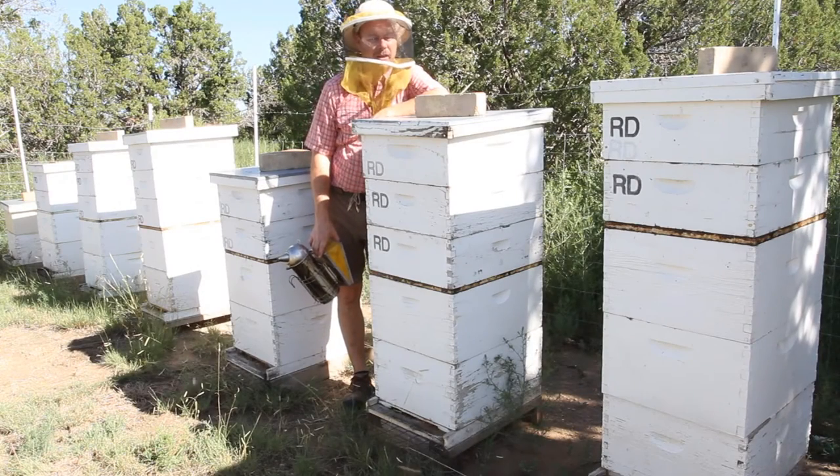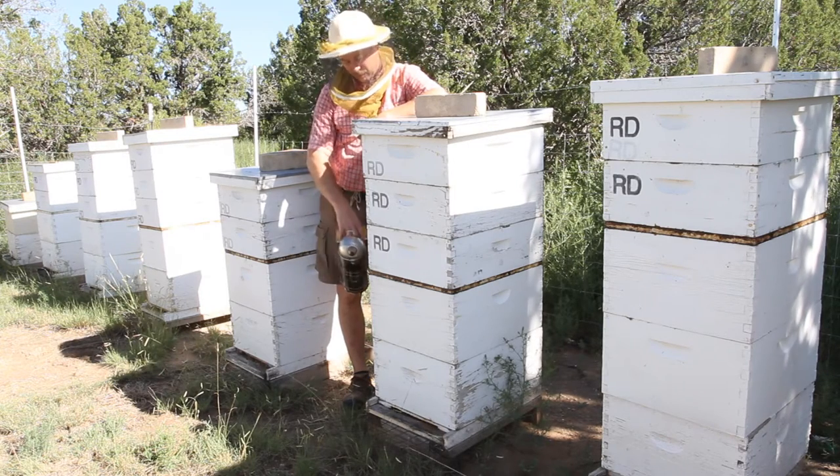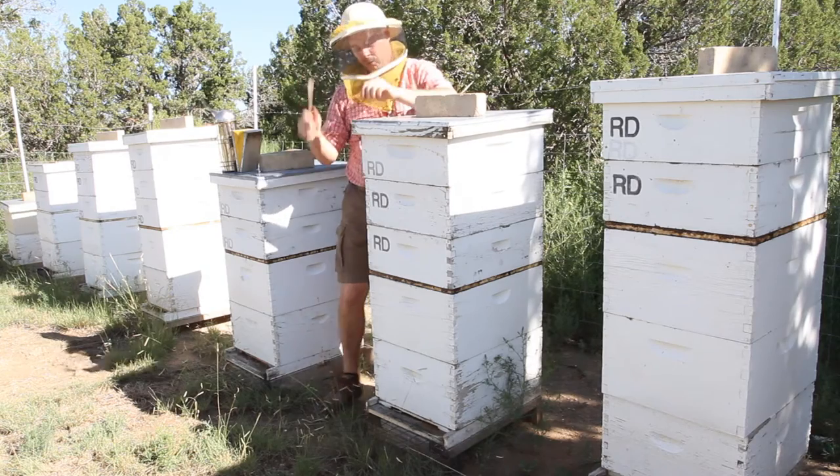Hi everybody, MeatBeeHoney here again. I have entitled this video Checkerboarding 2 because one of my viewers had some issues with me making the checkerboarding video and calling it checkerboarding. I want to show you this is the same hive that I checkerboarded.